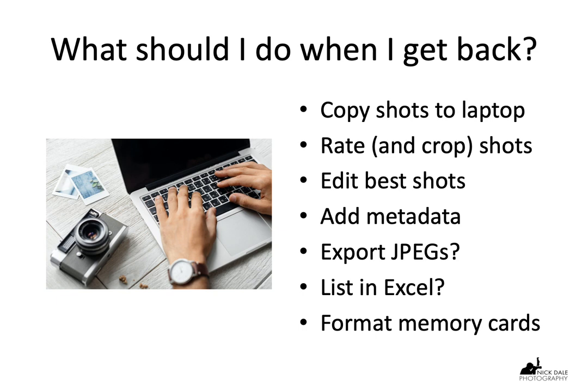After the game drive, what should I do when I get back? The first thing is probably to copy your shots to your laptop. Backup is always important in these environments — you might want to keep your memory cards as a kind of backup, since usually there's no internet connection strong enough to back up to the cloud. Once they're on your laptop, you can rate your shots, possibly cropping them first so you see exactly what they'll look like, and then once you've come up with your best shots — whether you've rated them three, four, or five stars — you can edit them.